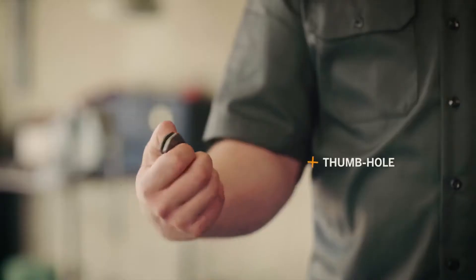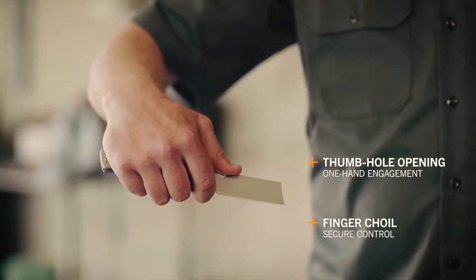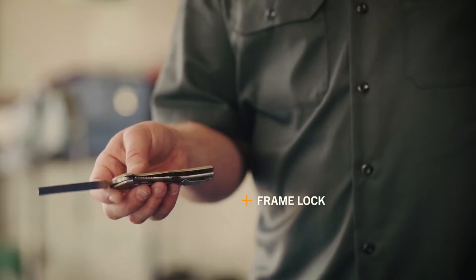A thumb hole in the blade makes it quick and easy to deploy. An oversized choil on the blade gives you precision control. A frame lock with integrated over travel disc gives you secure, confident lockup and it's easy to close.